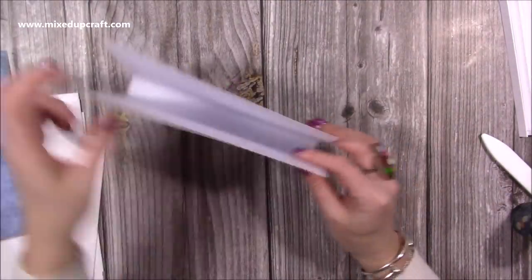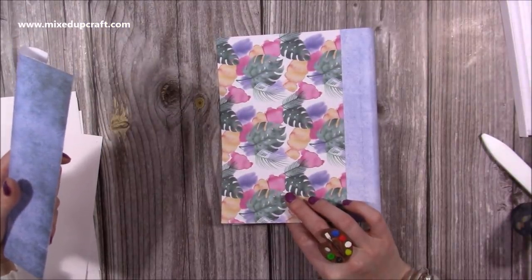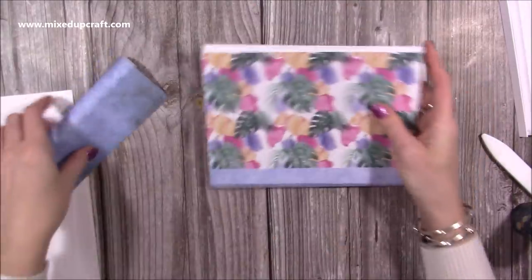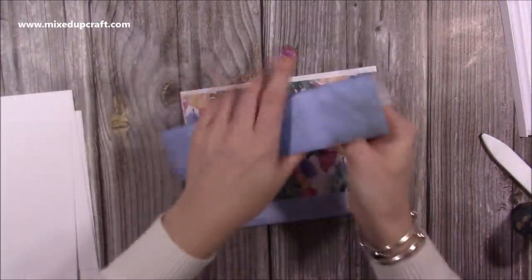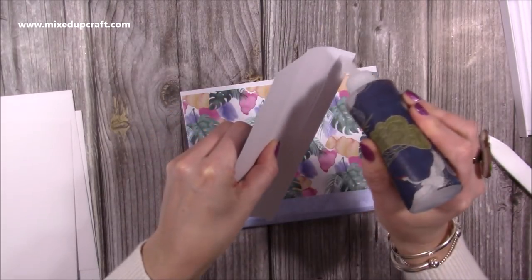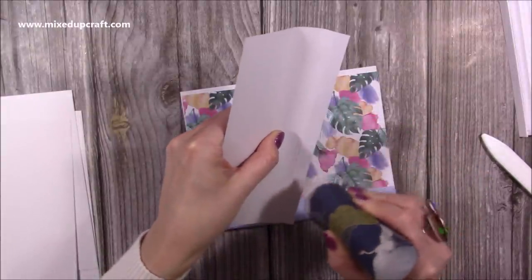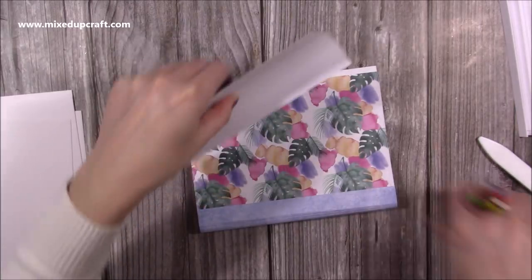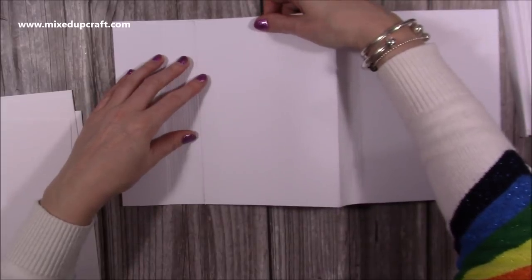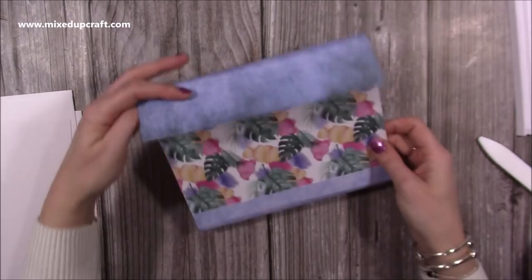Now you'll have this piece coming up like so. I think the designs are exactly the same, so it doesn't matter which is front or back at this point. With the lid you want to pop your glue on that half-inch section. This is very easy to alter to the size that you want, and then lay that one in there like so.